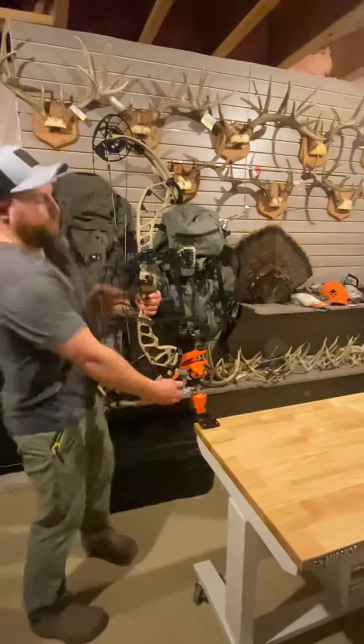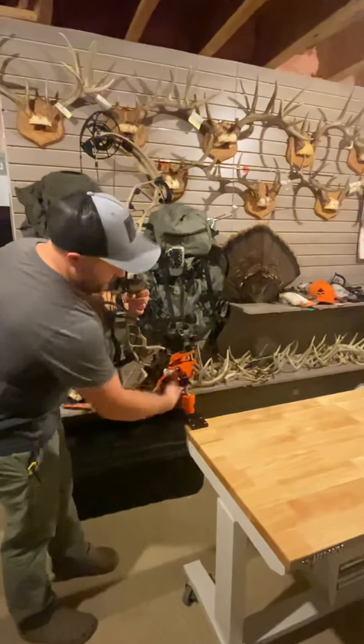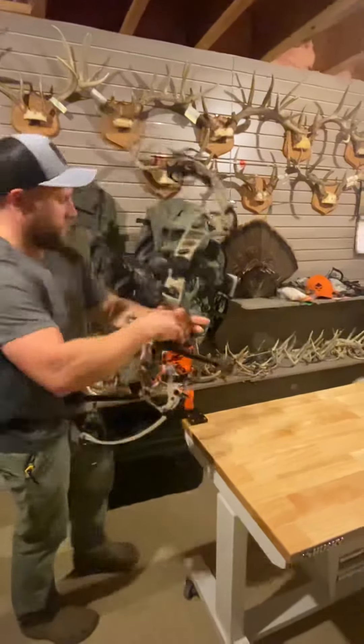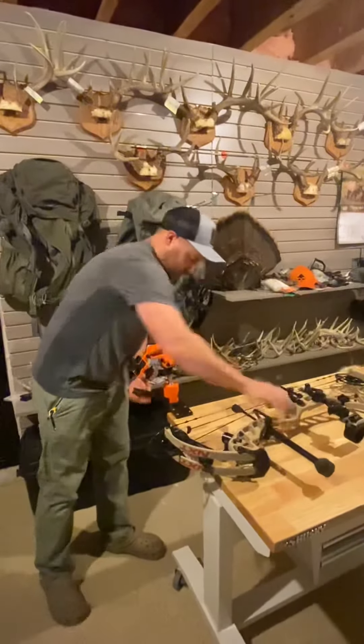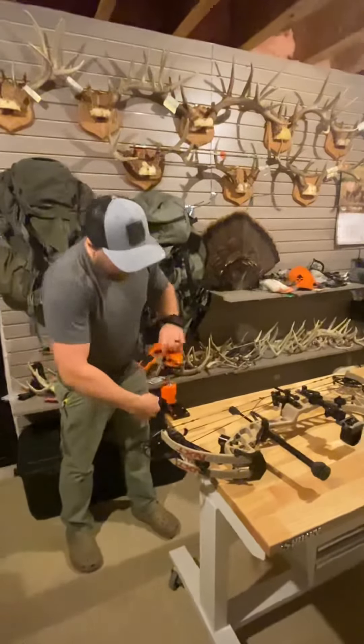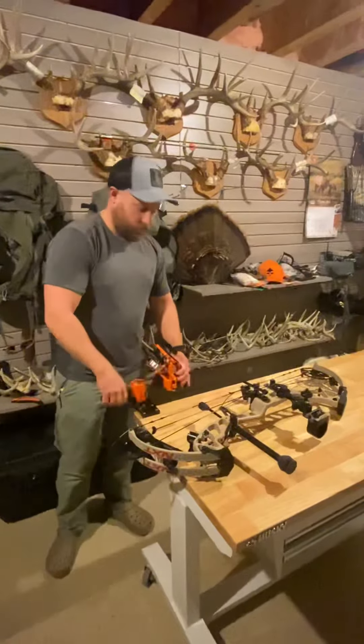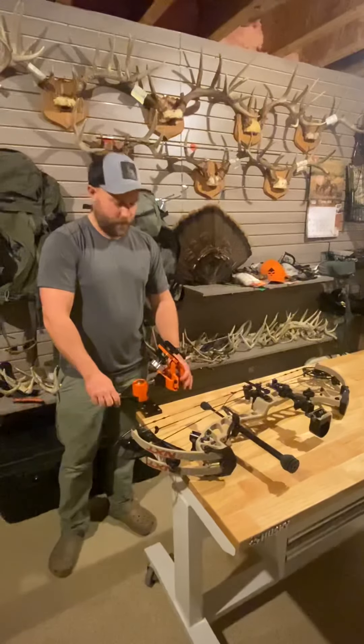It's really solid built and very easy to use. I like that you can flip your bow in basically any position, lock it down. So throwing a D-loop or anything on — very easy.